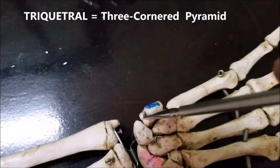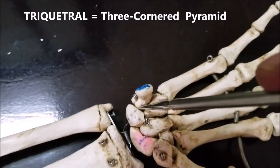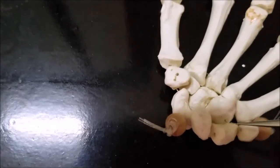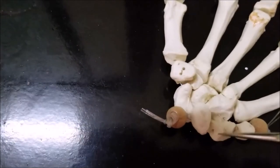Under that we have the triquetral. This is roughly shaped like a triangular pyramid — that's why it is called triquetral. To understand the shape, I will take you back to the previous skeleton. You can see that the triquetral looks somewhat like a triangular pyramid.